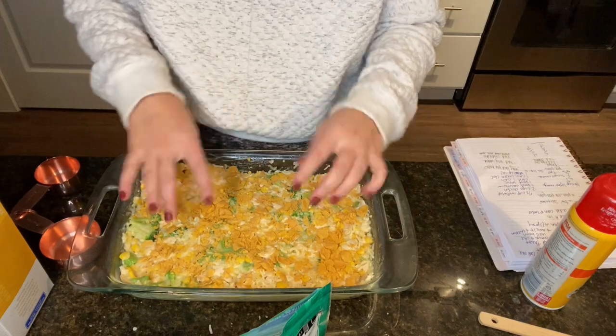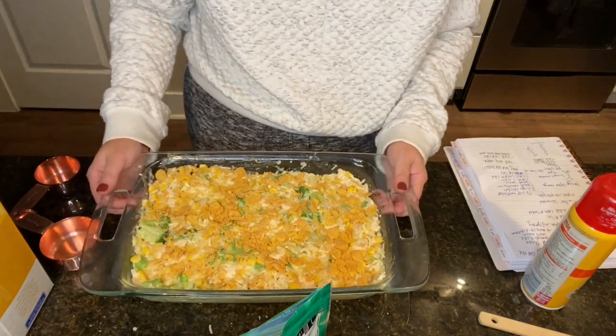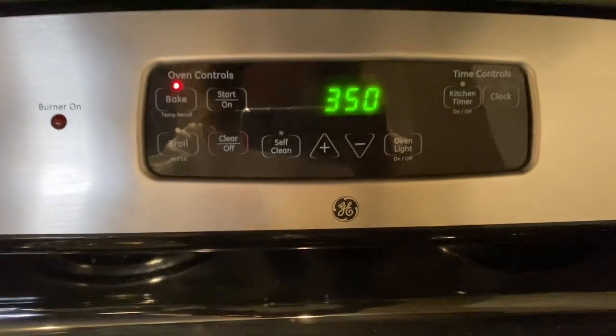Then you put this in the oven for 30 minutes at 350 degrees. I put it in and we're doing 30 minutes.